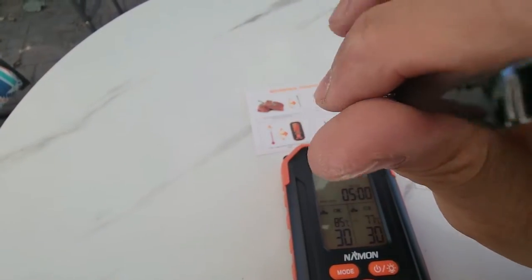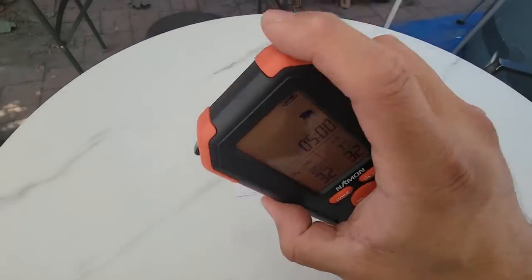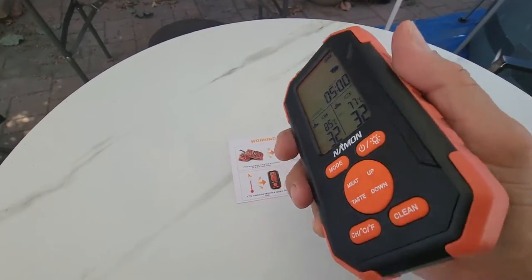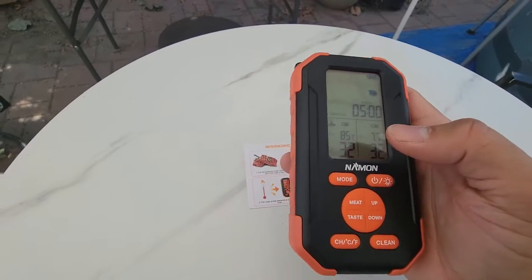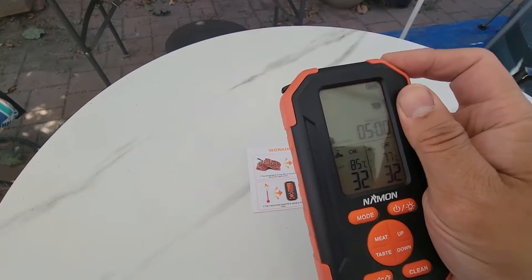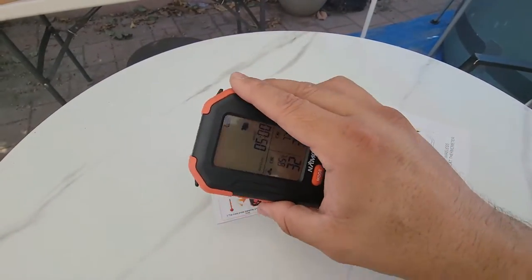You can switch between Celsius and Fahrenheit very simply. This device is very rugged — I've dropped it a couple of times and every corner held up. We're going to let it charge up a little more, then come back and start using the probes to cook the meat.